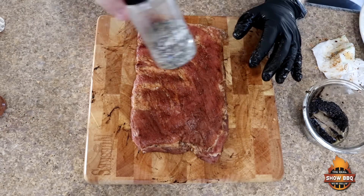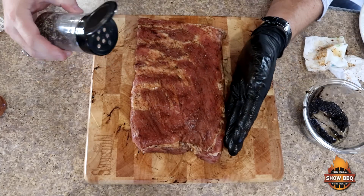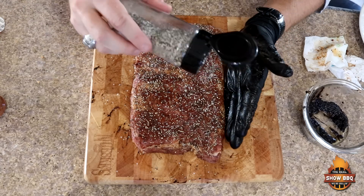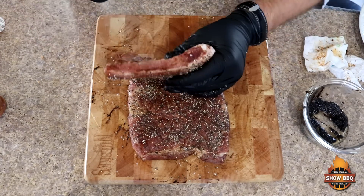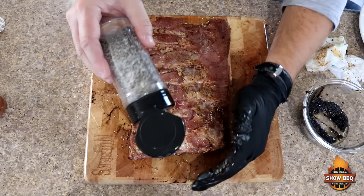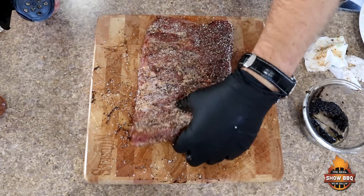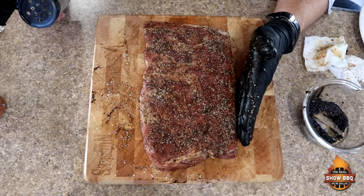This is based on an eastern North Carolina type of rib, and basically what I mean by that is we're just going to use salt and pepper — an even mix of salt and pepper — and that's all we're going to put on this. The sauces I'll be using today are actually my own sauces that I'm trying to get started. One is a Memphis style and one is an eastern North Carolina style. These are seasoned up.